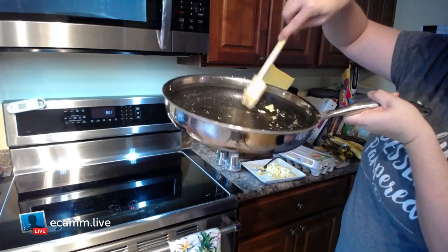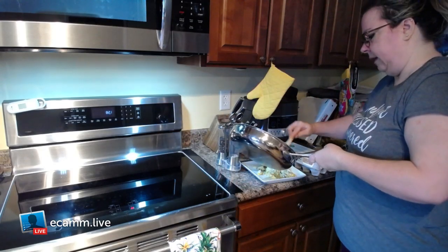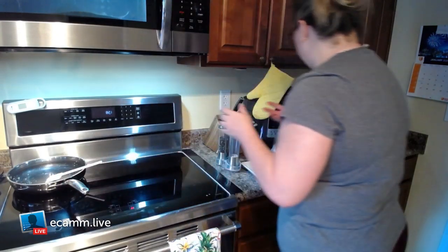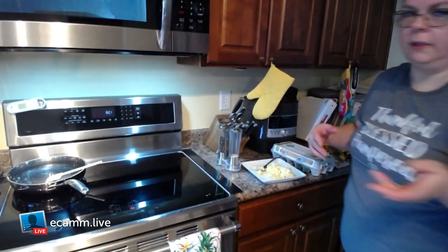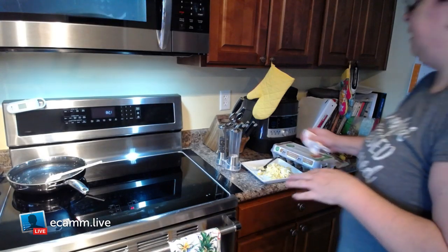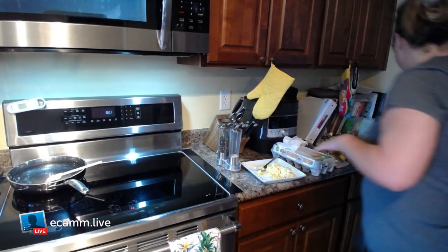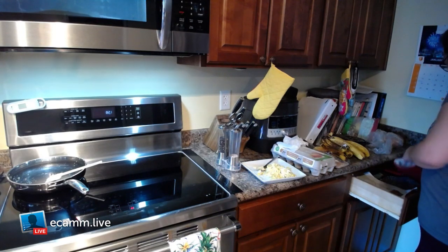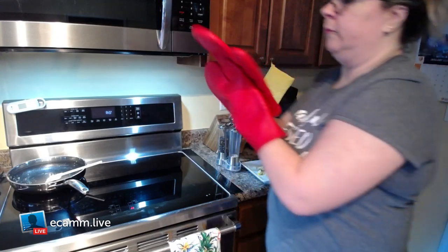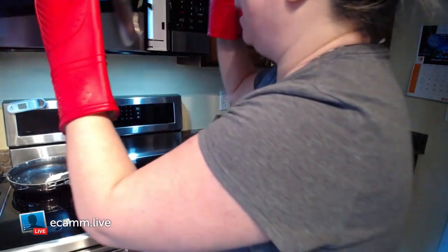It wipes out pretty clean — all I have to do is rinse it over the sink and it's done. Now our bacon has five seconds left, so I'm going to grab that out and show you this is how I like my bacon.